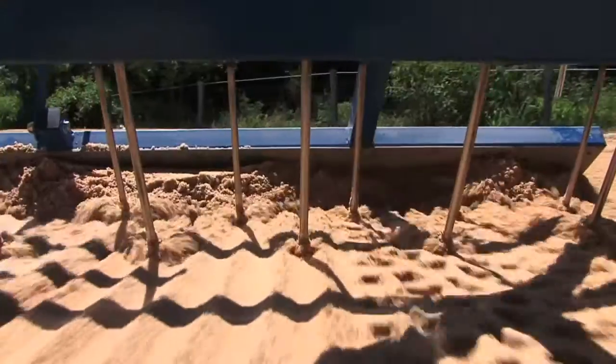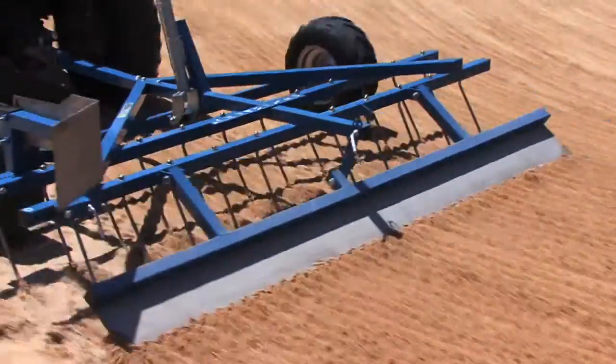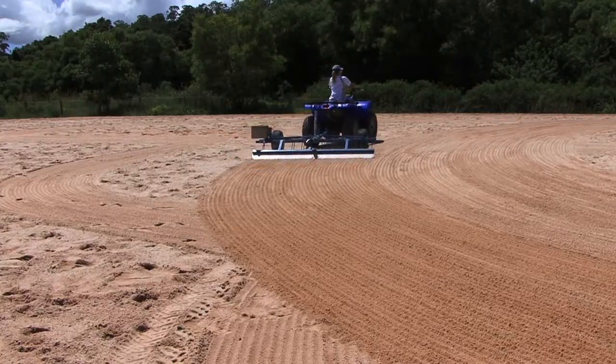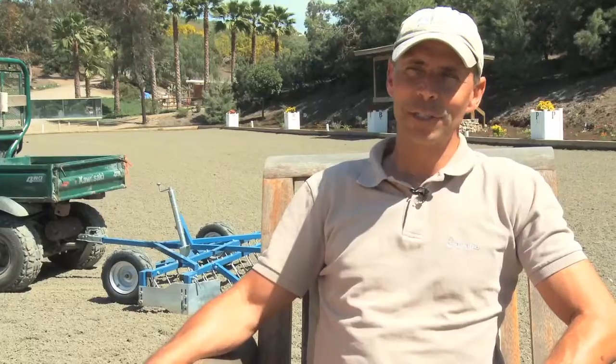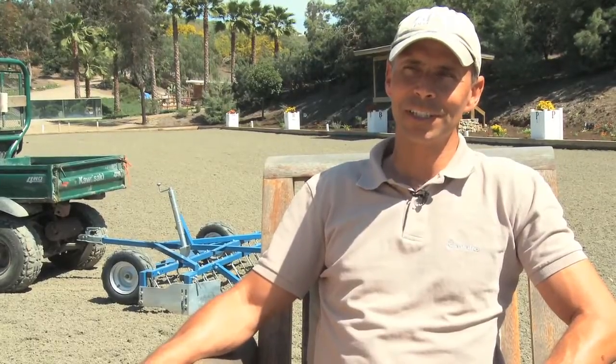The rear comb of the arena rake levels the arena perfectly. On top of that, it gives it a very clean, neat, aesthetically pleasing look. I'm a little bit of a neat freak and when we're done grooming the arena, it looks exactly the way I like it.